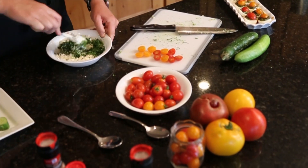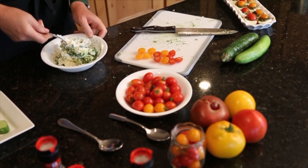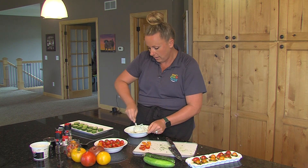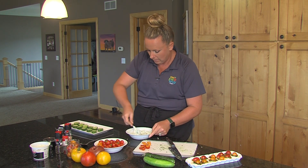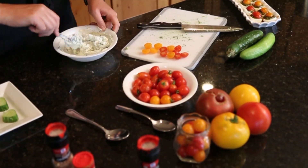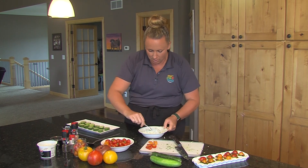Now we're going to stir that in. So much easier to work with the whipped cream cheese — this is just an eight ounce container. I like to make extra because you can eat this on anything and it's so delicious. This is a great make-ahead appetizer. Just chill these cucumber bites down in the refrigerator and they're ready to go whenever you want them. There's our mixture.